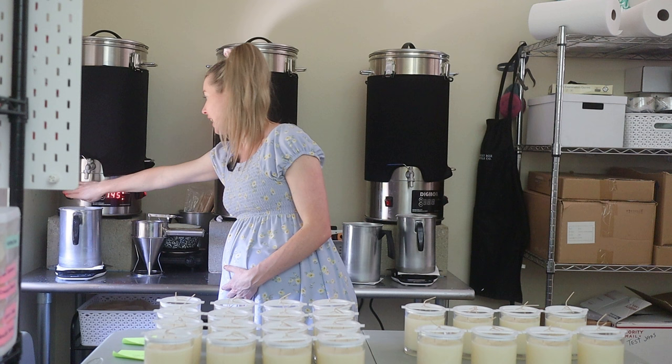Over on this side, we have different watt settings for candle making. We typically have it on the 500-watt setting for the waxes that we use.